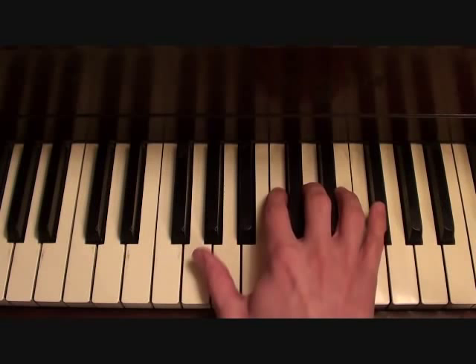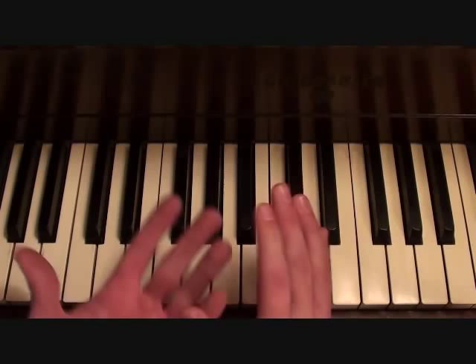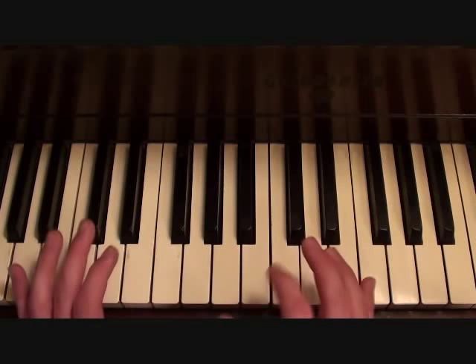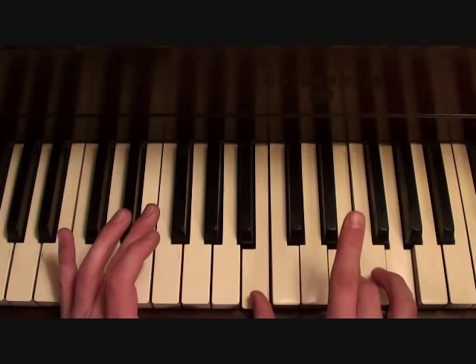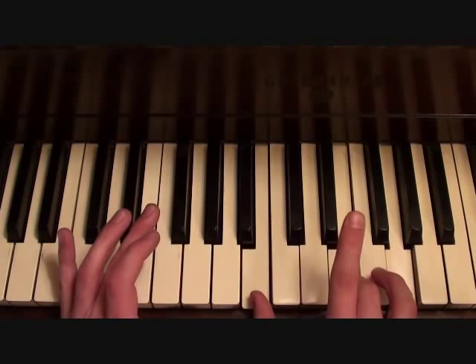Seeing as how this is a pretty bare bones beat, I like to throw in chords on the right hand. So if you're playing E in the bass, play an E minor first inversion chord in the right hand. If you're playing G in the bass, play an E minor second inversion in the right hand. This is just something that I added — this isn't actually in the song, but I'm adding it to make your piano rendition sound a little more full.